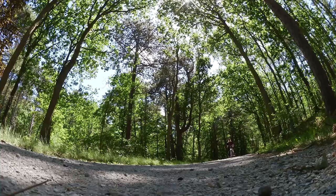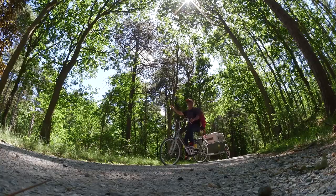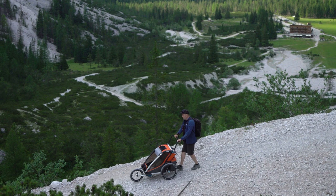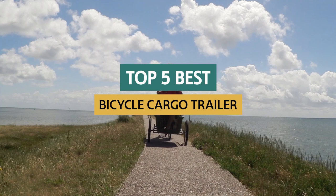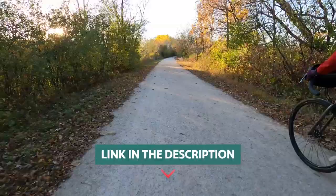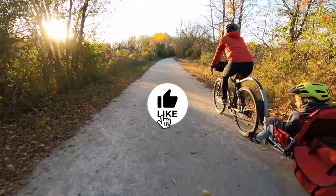If you've ever wanted to transport your possessions but didn't want to ride your bike with the weight, then a bicycle cargo trailer may be for you. A bicycle cargo trailer is an inexpensive way to transport your possessions and can be used in more situations than just riding your bike. In this video, we will look at some of the best bicycle cargo trailers available so you can decide for yourself. If you want to know the availability and updated price of these products, check out the links in the description below.